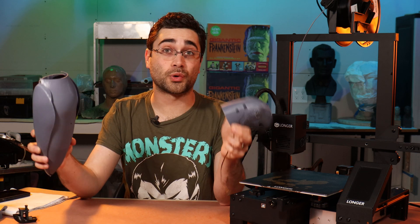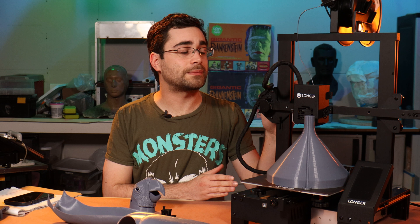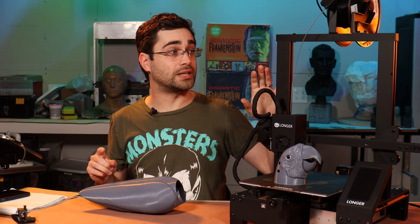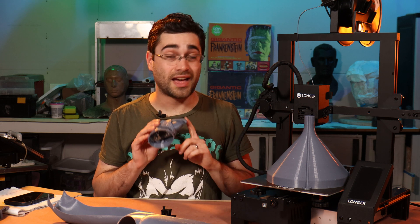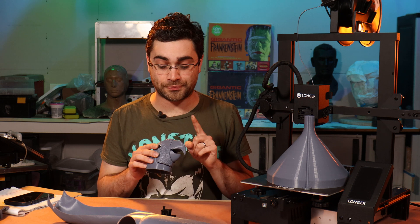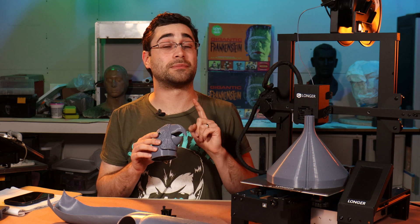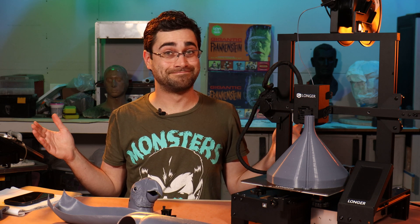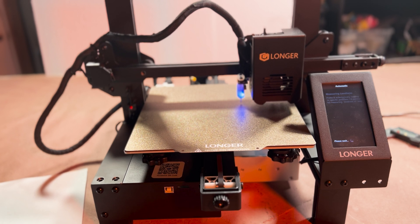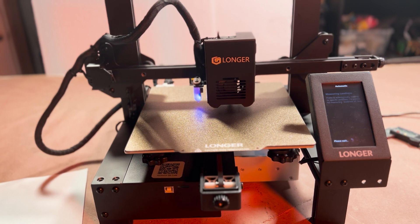I'm happy with where this is headed. I'm happy with what these prototypes are teaching me and I'll have more soon so stay tuned. Thank you to Longer for sending me their LK4X 3D printer — I will have a review on this printer in maybe a week or so. I'm definitely looking forward to using this in more of my prototyping process, and speaking of that there is of course more on the animatronic parrot kit coming. You'll probably want to subscribe if you're interested in that. Next up I'm going to be showing some of my mechanical design process and it should be pretty cool. There's a link in the description that will get you a discount on the Longer LK4X 3D printer.